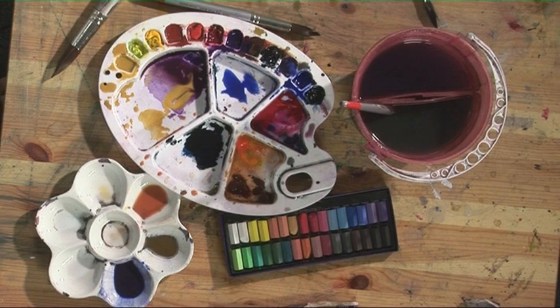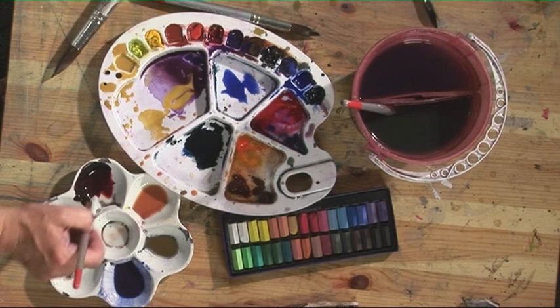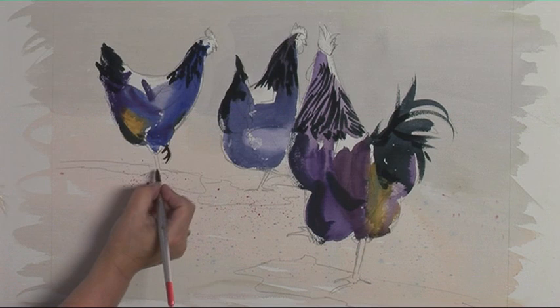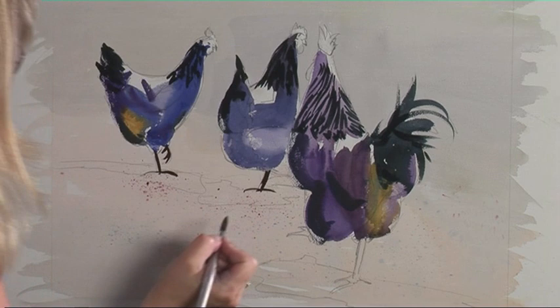Now we'll put in the feet. I'm going to use a mixture of alizarine crimson and some sepia and a little bit of light red. On my reference material the feet are actually buried in the grass but I'm just putting them in because I think that makes it look a little bit more interesting.